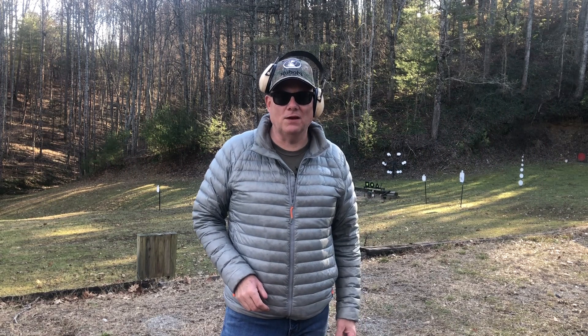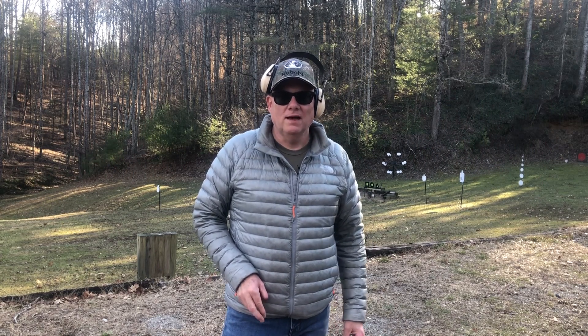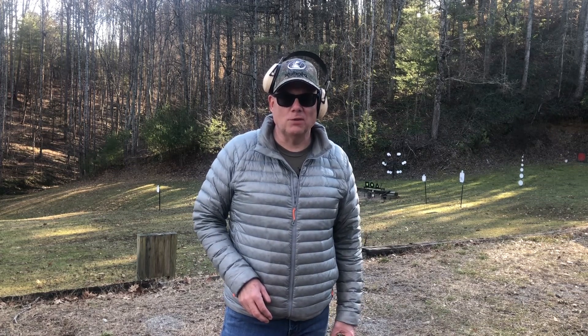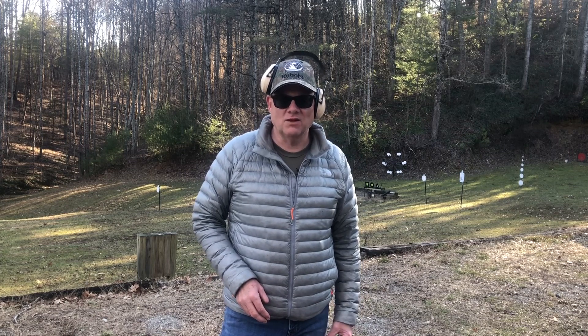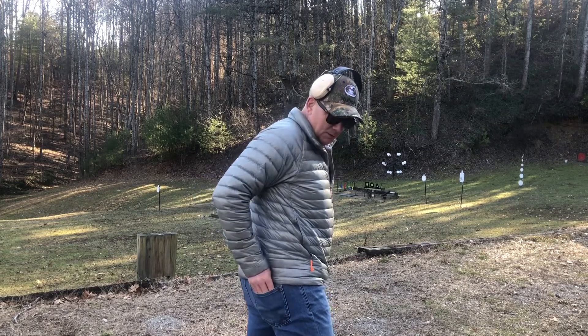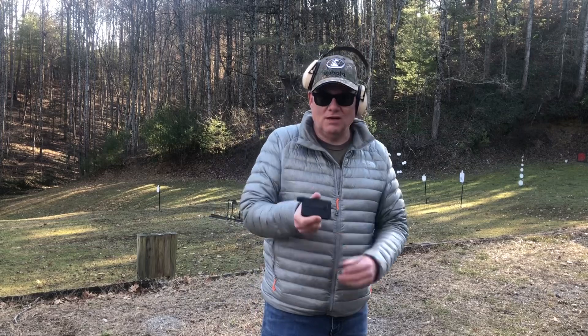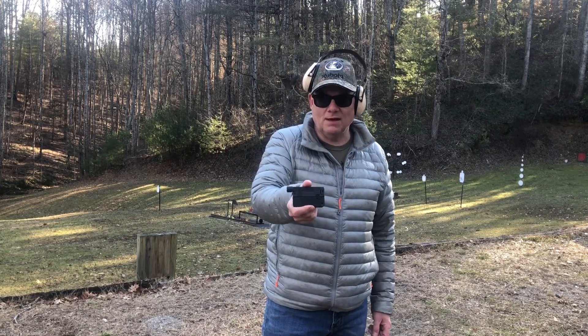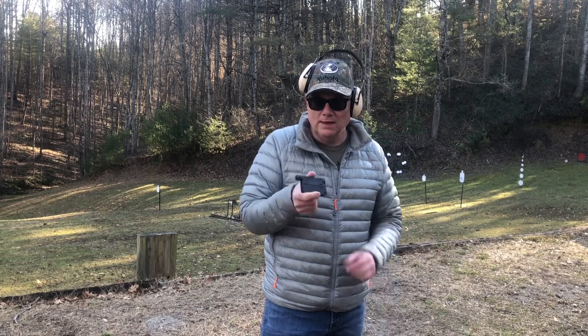Welcome to the channel. In today's video we are going to be checking out the Trailblazer Firearms LifeCard with a threaded barrel. I do have another video posted on the LifeCard and I'll put a link to that in the description. Right here in my back pocket it looks like I've got maybe a cell phone, but it's actually a 22 Long Rifle firearm. They also make these in 22 Magnum.